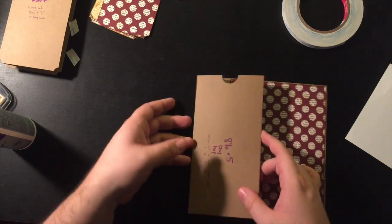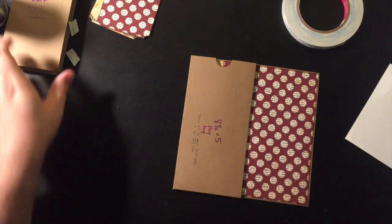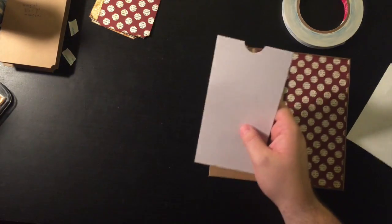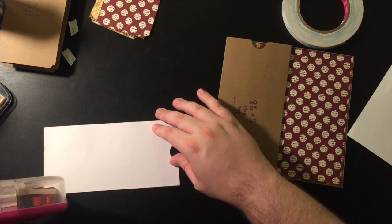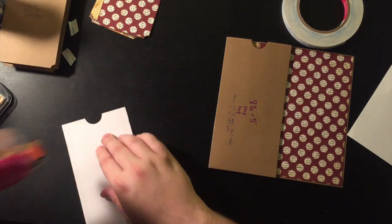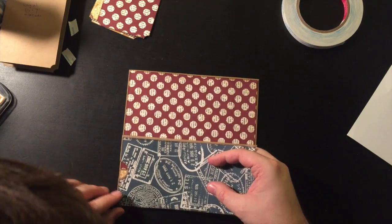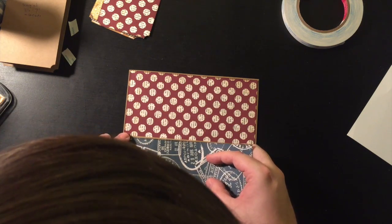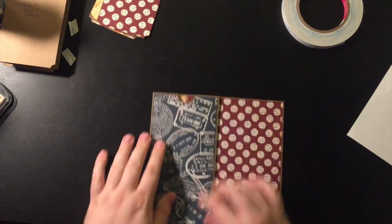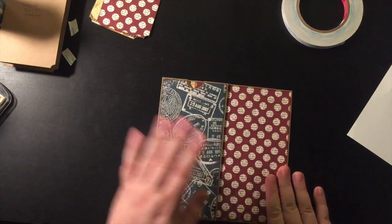Now we have this pocket on top that's going to flip over. Might as well go ahead and put the deco paper down on top of it — already inked, all edges inked with Tim Holtz walnut stain distress ink.